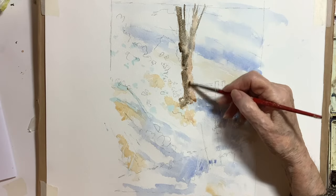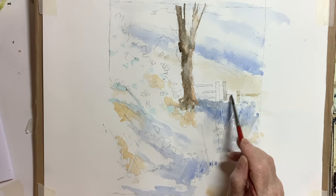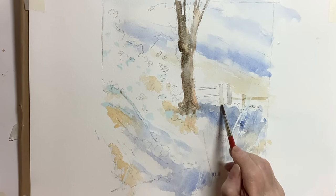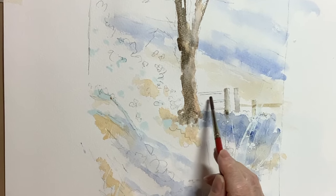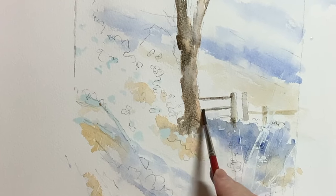Until about three-quarters of the way through, so that I don't fall into that same trap again. You'll see here they're all kept light and mid-tone — the first tones on the tree and the first tones on the little fence there.